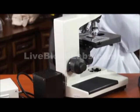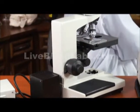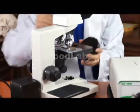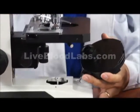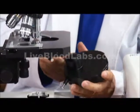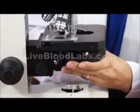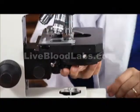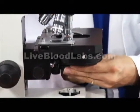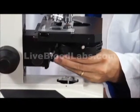We also have phase contrast microscopy capability on this microscope, depending on whether or not that's been purchased. Some models have it combined — dark field and phase together — and some don't have it. The condenser is put into place just like the other ones.